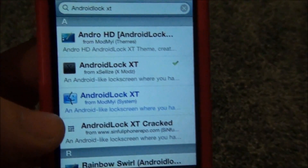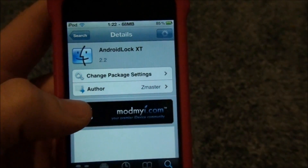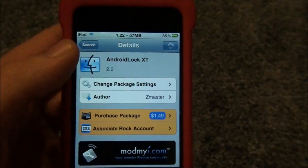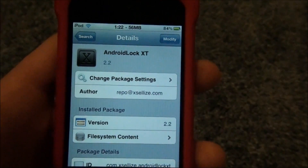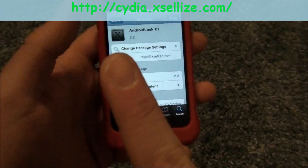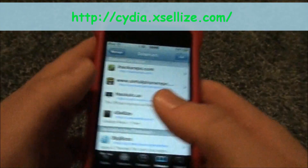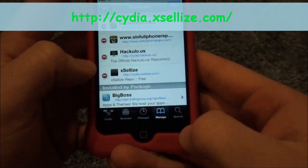You can buy it — I believe it is $1.49 — or you can get the free version with a source I'll have popping up right here, and I'll show you how to put the source in. You go to Sources, Edit, Add, and then you add the source. It's very simple.